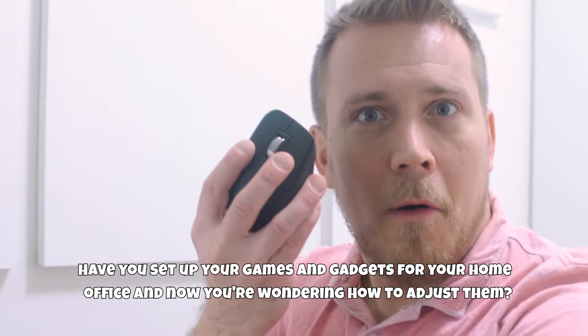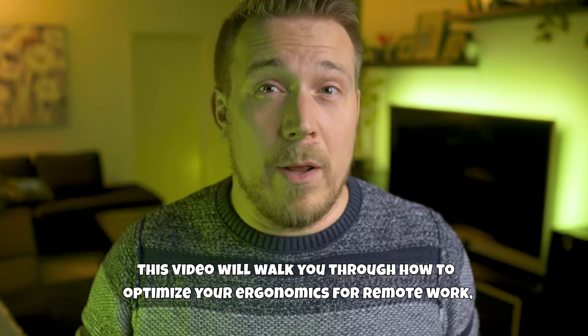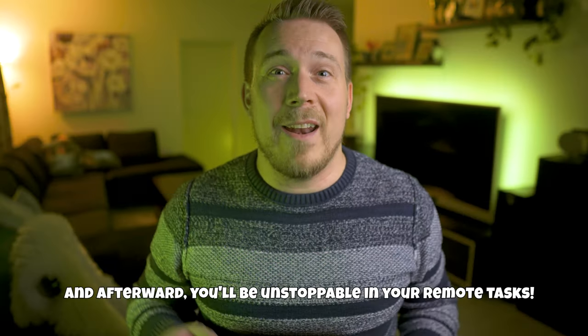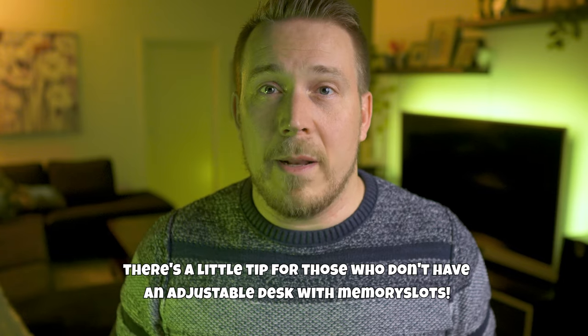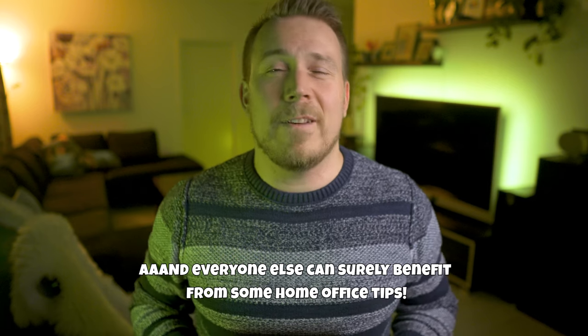Have you set up your games and gadgets for your home office and now you're wondering how to adjust them? This video will walk you through how to optimize your ergonomics for remote work, and afterwards you'll be unstoppable in your remote tasks. At the end of the video, there is a little tip for those who don't have adjustable desks with memory slots, and everyone else can surely benefit from some home office tips.